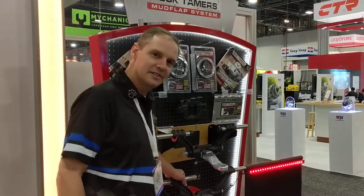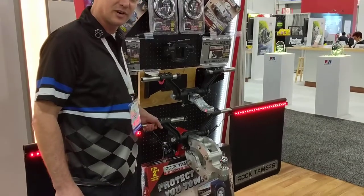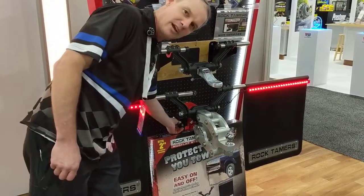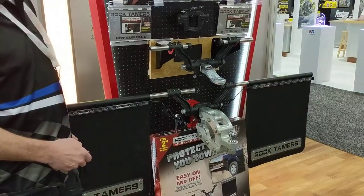Hey, how's it going? Dave here with Rock Tamers over at the Apex booth. We've got a couple of new products for our Rock Tamers that I want to let you know about. First one is our light bar assembly, and it plugs right into your four-way. It's got tail lights, turn signals,